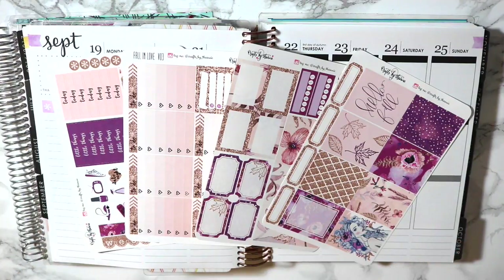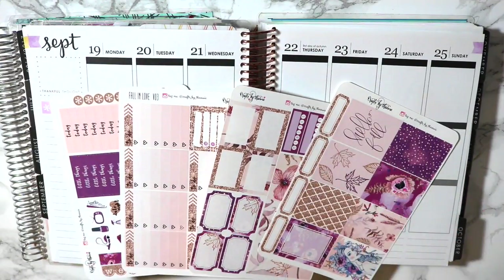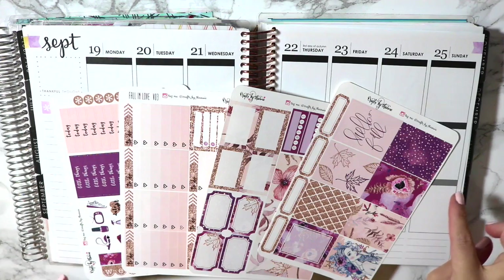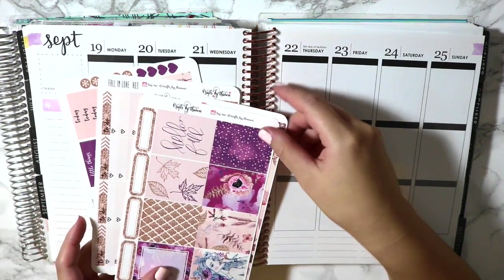Hey guys, Jan here coming in to film a plan with me for the week of the 19th through the 25th. It is a really big week so I decided to go ahead and pick out this kit from Crafts by Thaui.